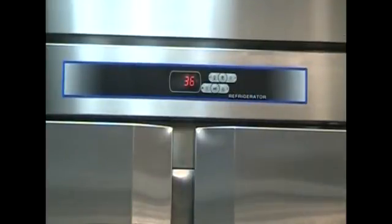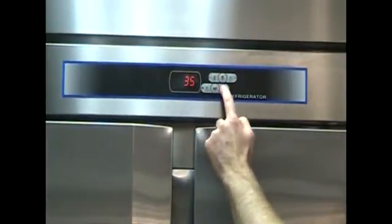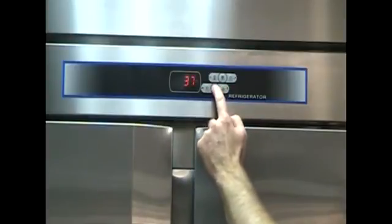Next up is setting the temperature of your cabinet. Press the set button and either the up or down arrow to adjust the temperature best suited for your product.